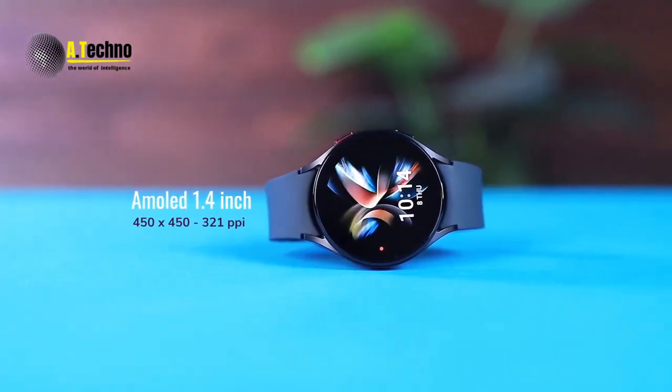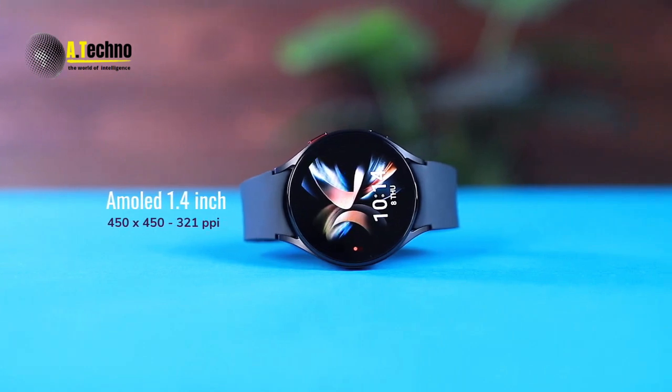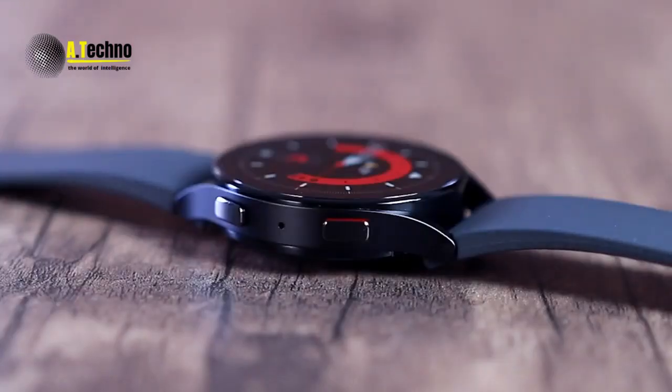In this video, we will review the Galaxy Watch 5 smartwatch and recall its features. This is the latest smartwatch from Galaxy Watch 5, and it's packed with features that make it a powerful tool for your everyday life. Let's take a closer look.